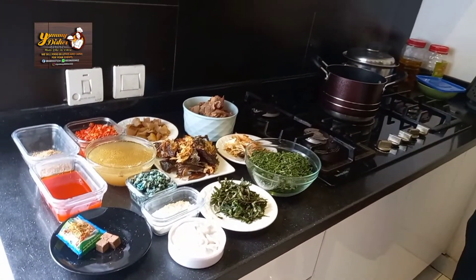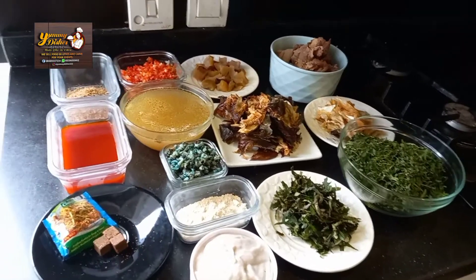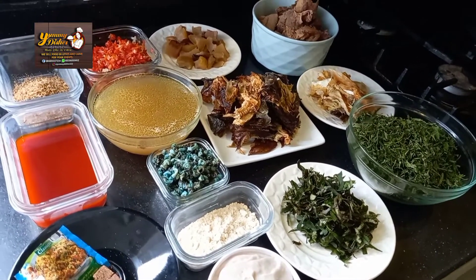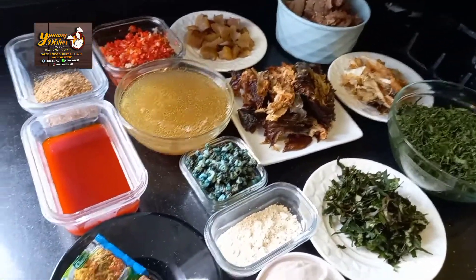Hello, yummies! Welcome back to my channel. This is Chef Confort. Today, we'll be making a special native recipe — a soup.